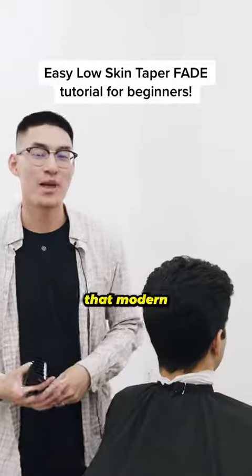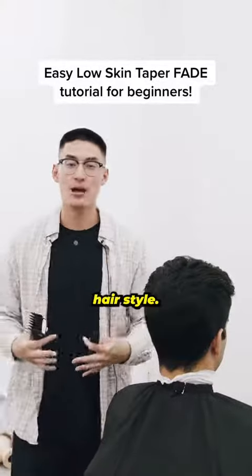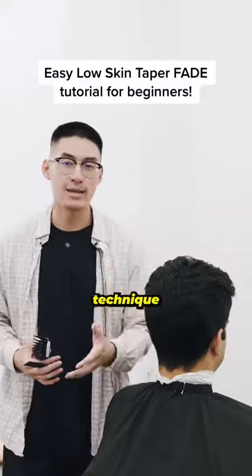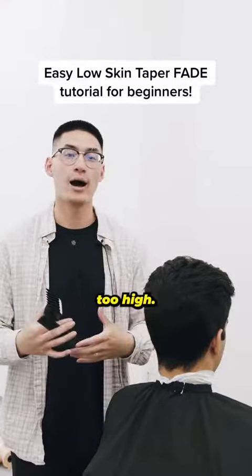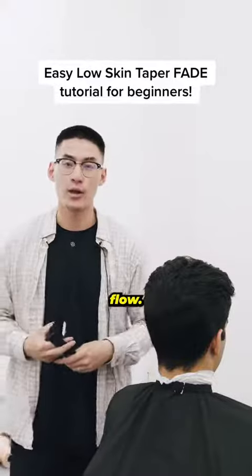This is for all the guys out there who are trying to rock that modern gentleman's vibe kind of hairstyle. You're going to go for a down fading technique that keeps the taper low and blurry without pushing this haircut too high, getting rid of that gentleman's flow.